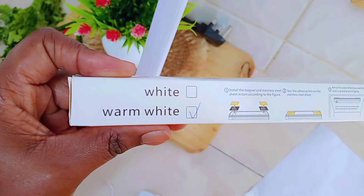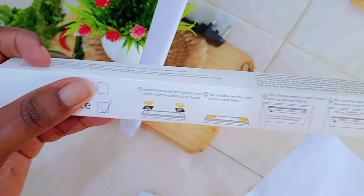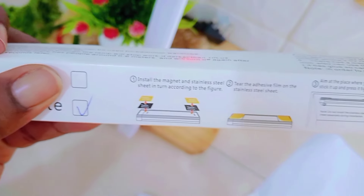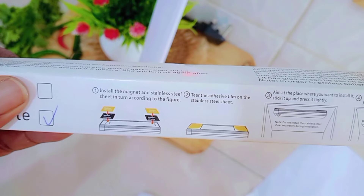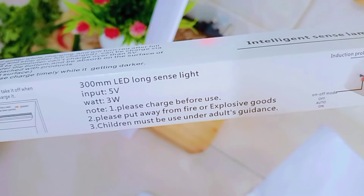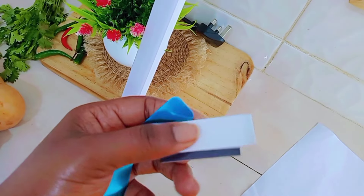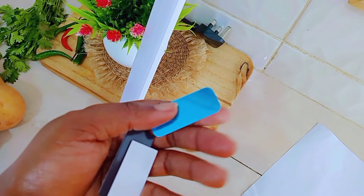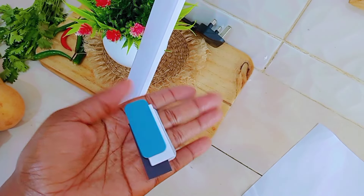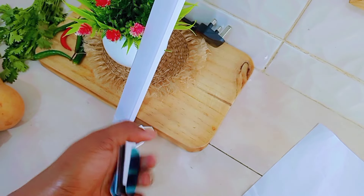These lights come in different types — we have the white and the warm white. I took the warm one. I think the white one is brighter, because I saw reviews saying it's very bright, so I took the warm one. I've used it for two days and it's good. When you've charged it fully it lasts longer — I haven't switched it off for two days and it hasn't gone off.